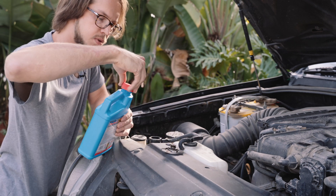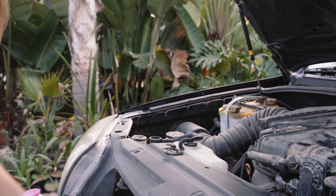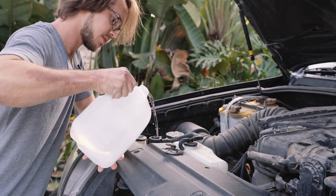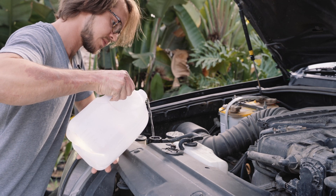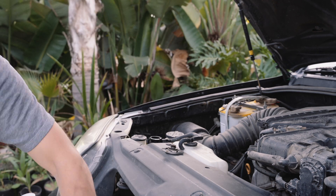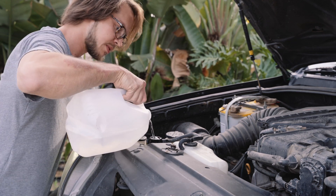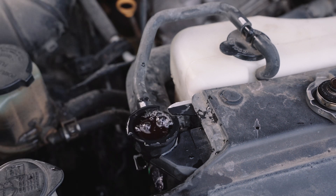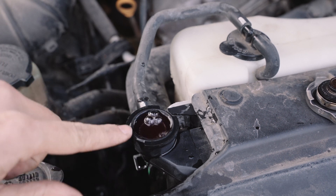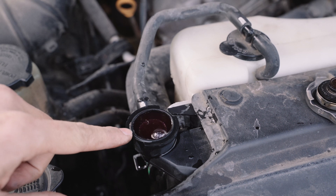Let's start the motor and top it off with water. The way you know you have a bad head gasket — one way is — these bubbles never stop. That's because there's exhaust getting into the cooling system.